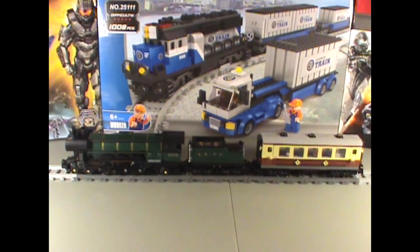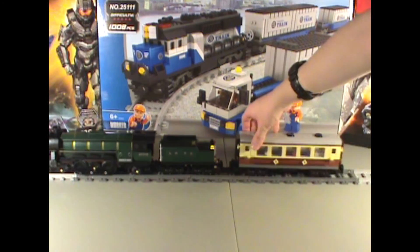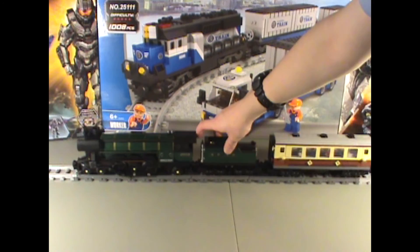It rolls just like Lego with relatively no problems. Connectors are mediocre, but they attach and they pull quite well.